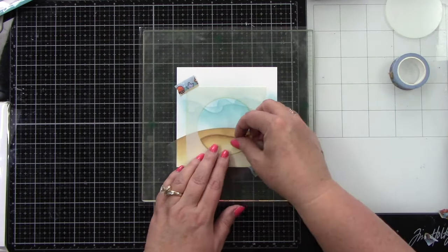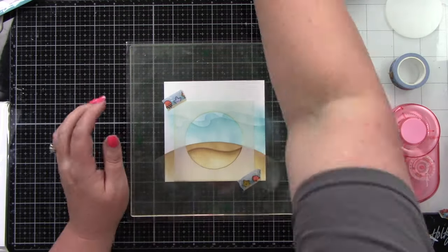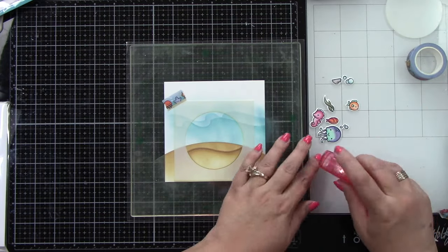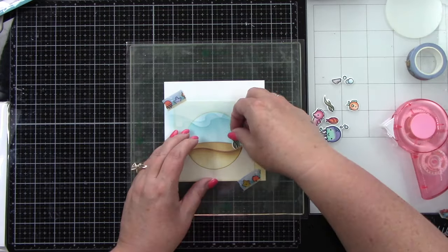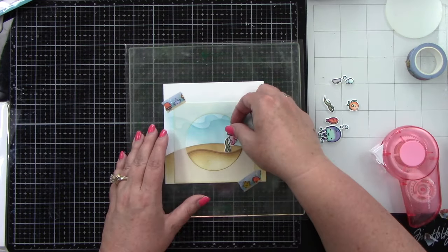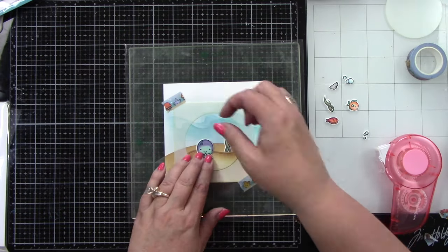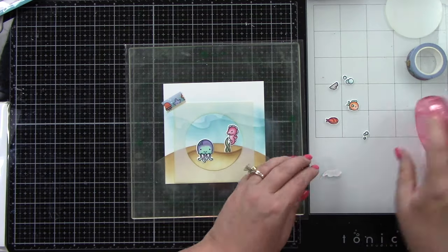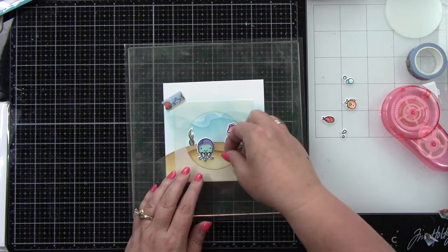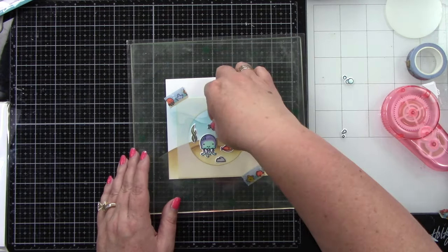Now we can adhere our pieces together. I'm lining up the Give It a Whirl template, then putting all of my pieces in. This is important because you don't want your pieces outside of this circle — when the front part of the Give It a Whirl is showing it's a smaller circle, and you don't want images sticking out. The template shows you where you can safely place all of your images. I'm just laying them out and deciding where I want things to go.